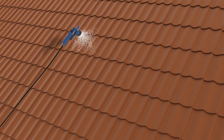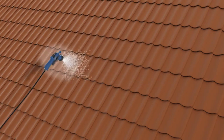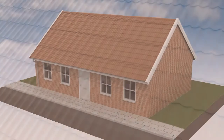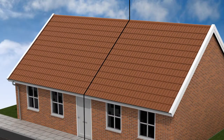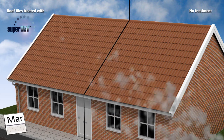With this unique one-coat nanotechnology formula, you can protect all kinds of roof tiles such as slate, clay, terracotta and concrete from damp penetration for more than 10 years. A Super Dry application will create a barrier against damp and create a self-cleaning surface that will improve the functionality, appearance and look of your roof.